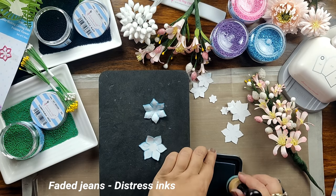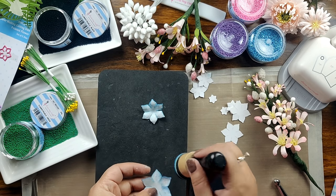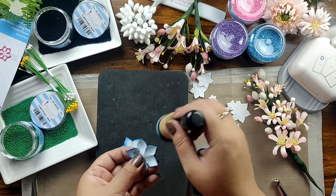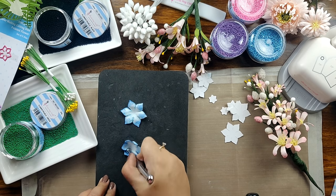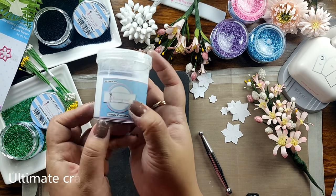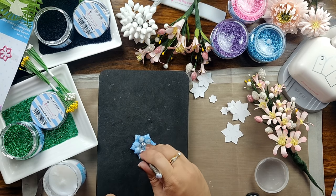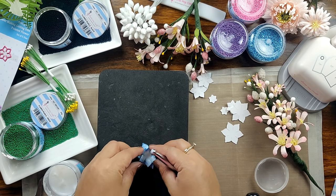To add extra color, I am using the Faded Jeans Distress ink to distress the edges of my flower petals, as you can see on screen — because the Broken China was a little light in color. Now once I have achieved the desired color, I am going to shape the petals again using my ball tool. To adhere these petals, I am using the Ultimate Craft glue from DressMyCraft. This glue is super tacky and thick, and with the help of my ball tool I am applying some glue to paste these petals on top of one another, keeping them in an off-center position.